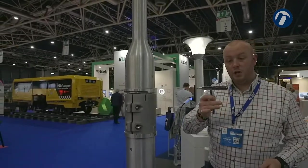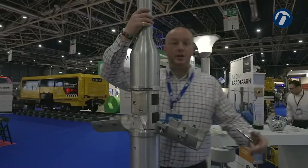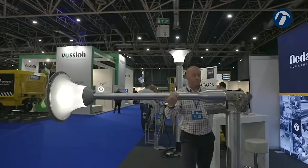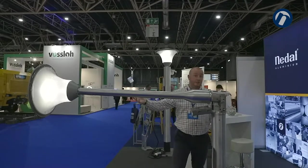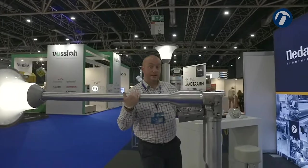The only tool you need to lower the column is this key. The column can be lowered single-person operation, fixed in place using the back door and the threaded section of the key for maintenance of CCTV cameras, lighting units, anything that you need to get down to maintainable height.